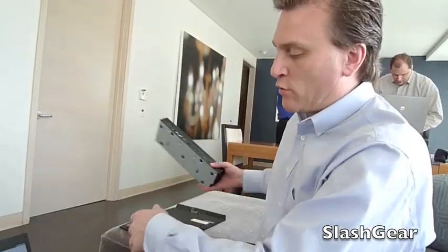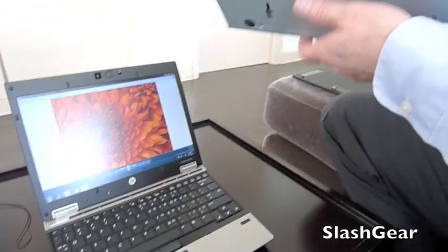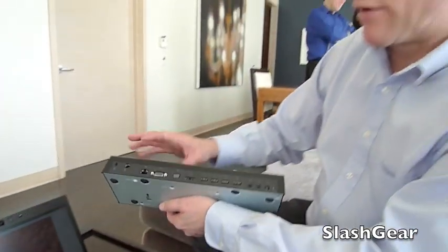The 2540 also comes with a docking solution offering a full plethora of ports — combo eSATA drives and so forth — everything you need. These EliteBooks are really designed for the road warrior, someone always on the go. Both weigh less than four pounds: 3.3 and 3.8 pounds respectively.